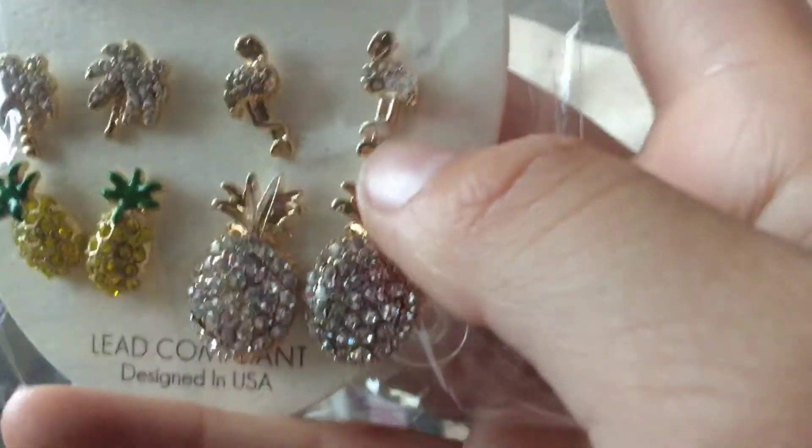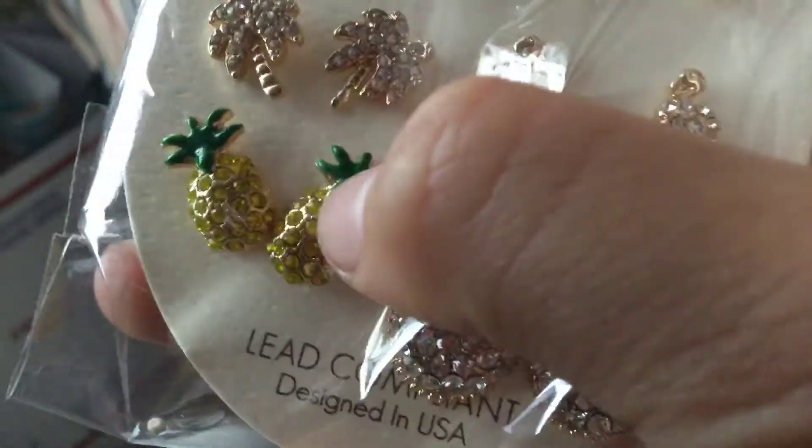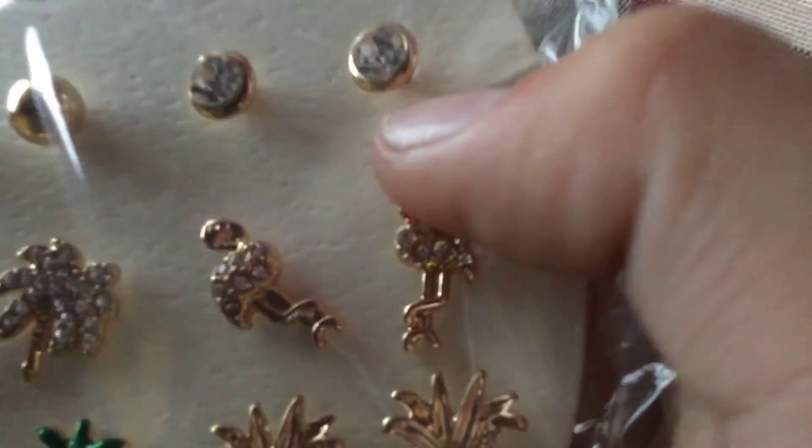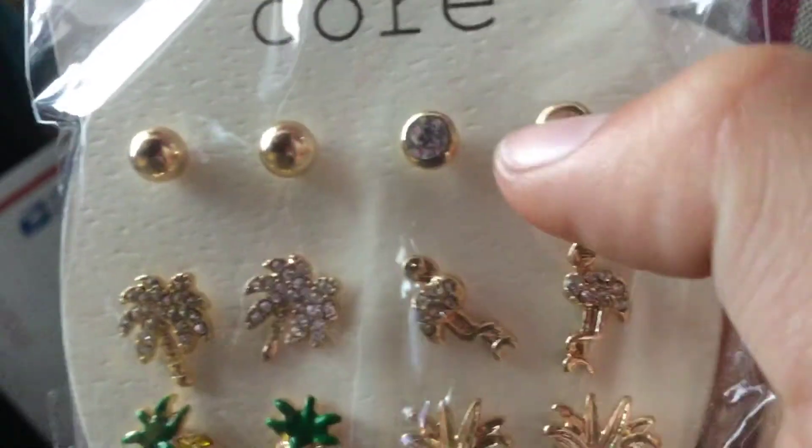I like that one. She has this other one which is a flamingo — golden flamingos with silver. She has these palm trees which look like this one. And she just has these rare ball ones — golden and silver.